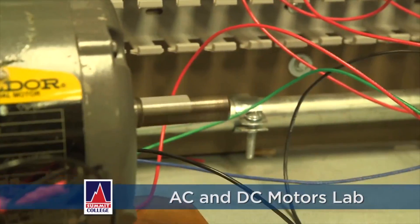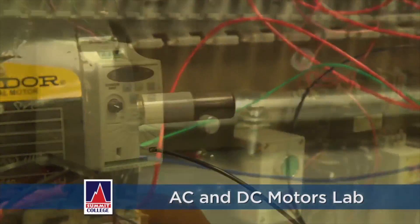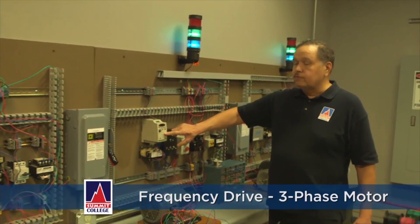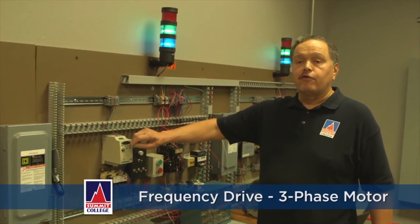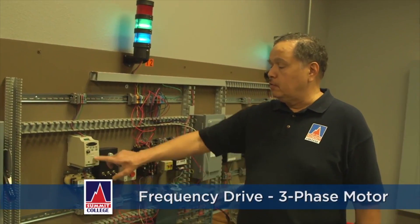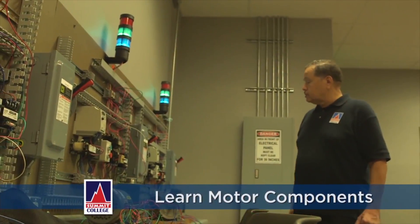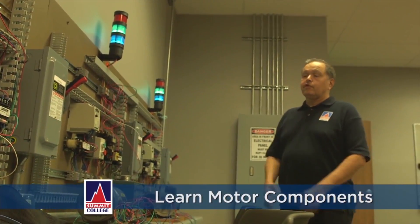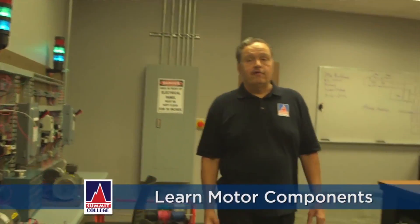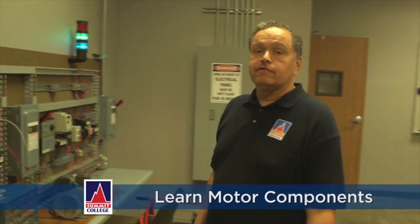This is our motors lab, and as we progress through our program, I teach motors. This is a frequency drive for a three-phase motor. We'll hook a motor up to it, and we can raise the speed or decrease the speed by adjusting the frequency drive. These controls are very important for the students to learn because they may go out and acquire a job at a refinery or some type of industrial application like a water treatment facility.